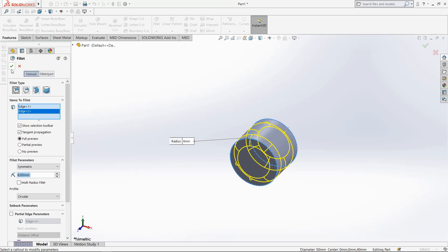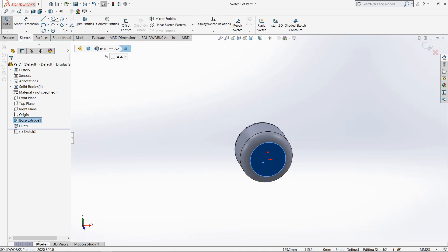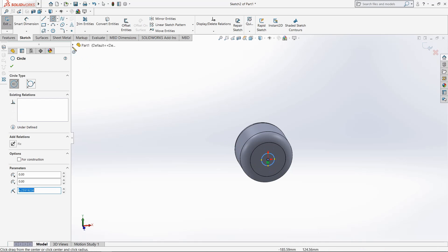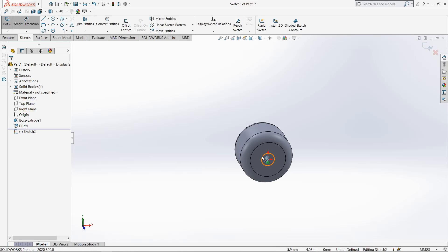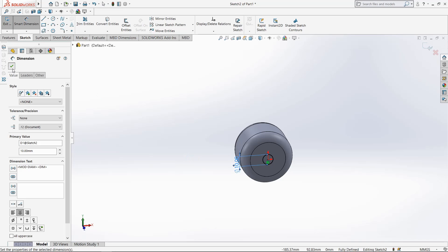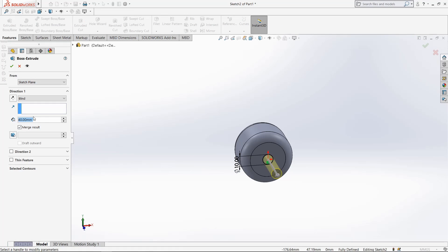Select this face, go to sketch, select circle, draw through origin point. New dimension, make it 10mm, click OK. Extrude it up to 30mm.